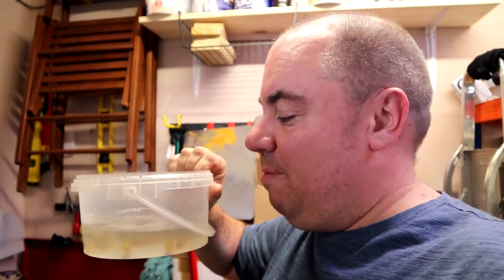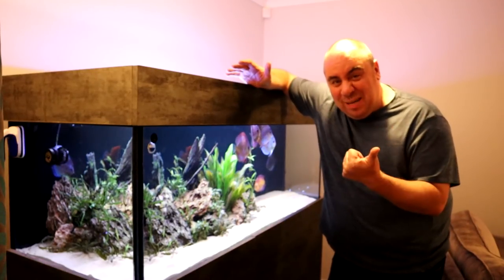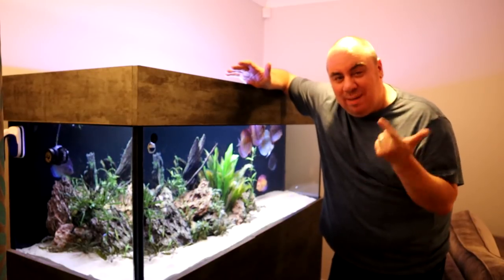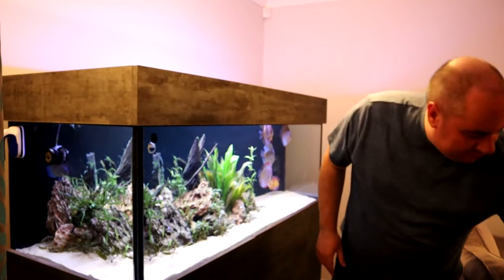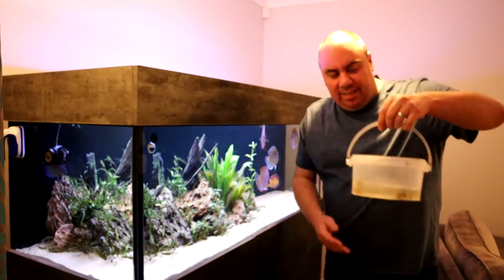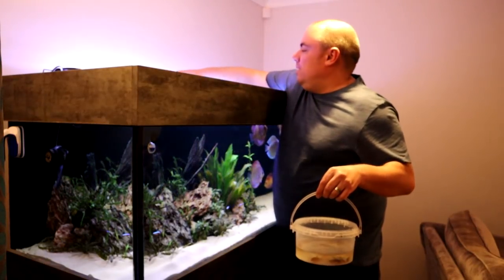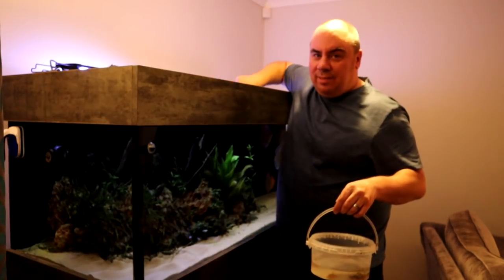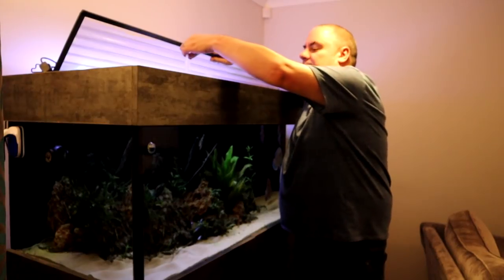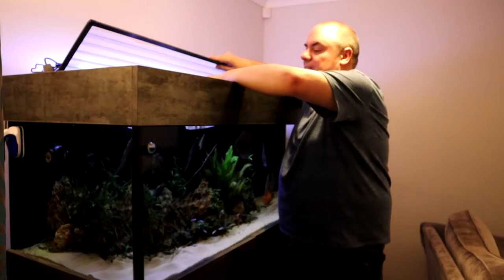Anyway, we've got these corries now — let's get them upstairs and into the big tank. In terms of acclimation I'm not really that bothered. I know the temperature matches, I know the water is going to be roughly the same, so I'm just going to slowly release them. I'm not even worried about the water being dirty — it's like adding fish from a local fish store. So it's just a case of taking these and putting them in.